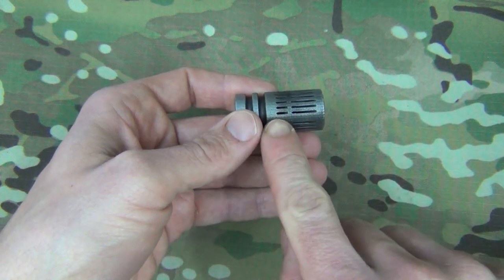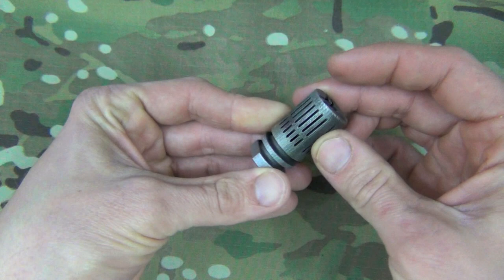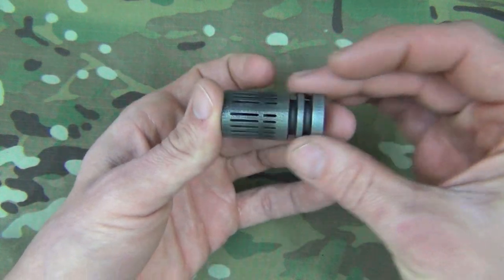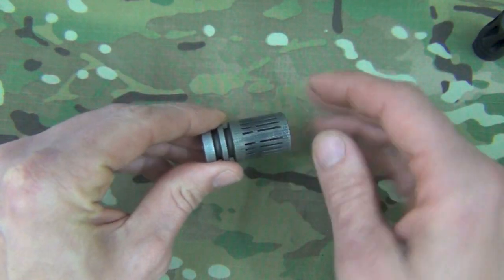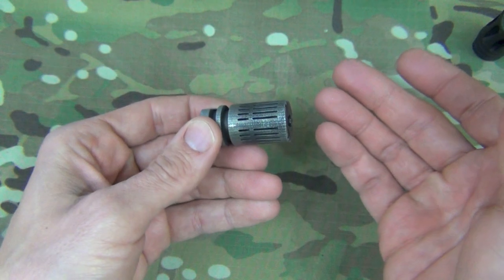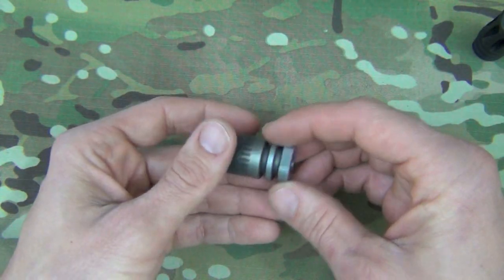Another thing you notice when you look through there is that those ports are all forward facing. That's, in my opinion and in my experience, one of the biggest advantages of this brake — it directs the blast away from you. So while it's relatively small, it directs that blast forward in a way that most brakes this size just can't do, unless they're sort of linear comps, which, as we all know, offer a different set of issues in terms of recoil.